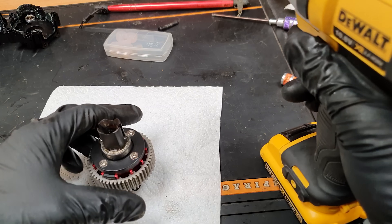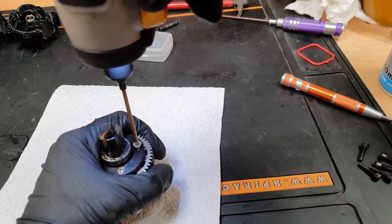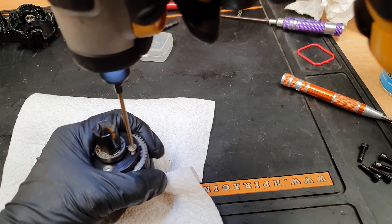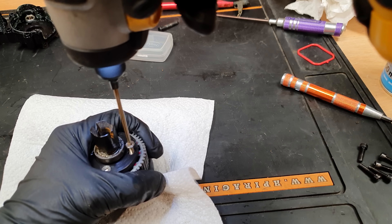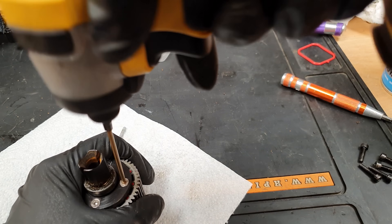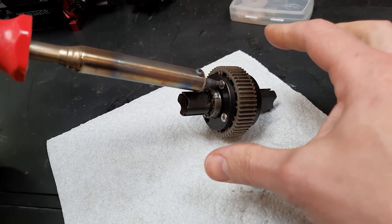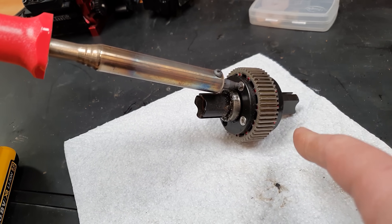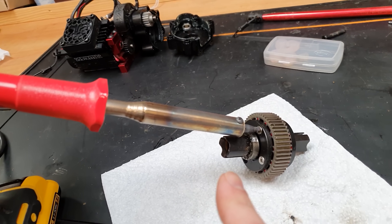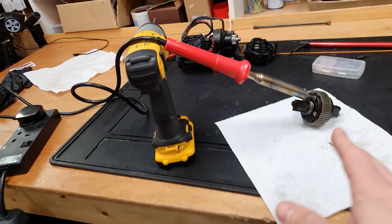Oh my god, that is tight — it does not want to come out. It's got some Loctite in there. I'm going to have to heat these up. I don't want to use a flame because there's grease in there and possibly plastic, so I've got this 100-watt soldering iron. This thing gets crazy hot — so hot that when you turn the lights off it actually glows red hot. I'll just let it sit there for a while and then try to take the screws out.